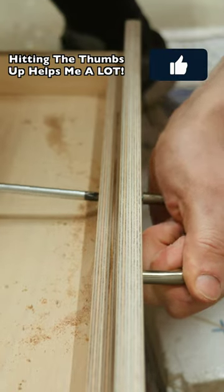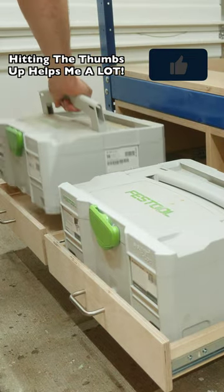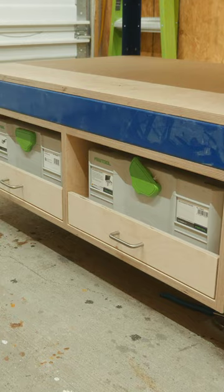Tighten everything by hand and you're all set. You could put anything you want down here, but this is where I'm going to put my domino and the domino tenons.